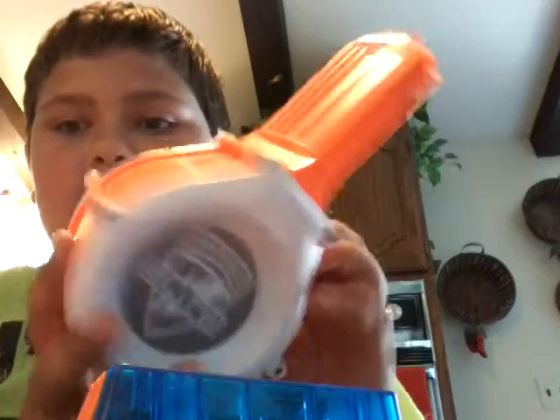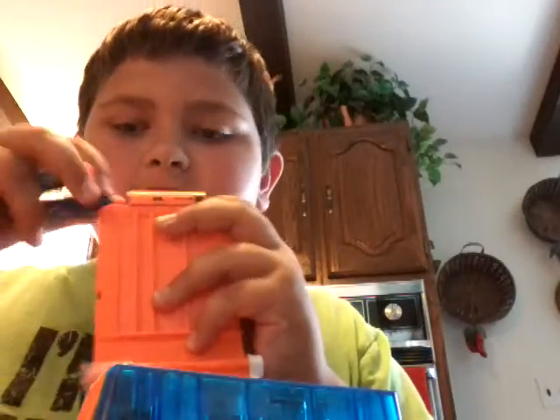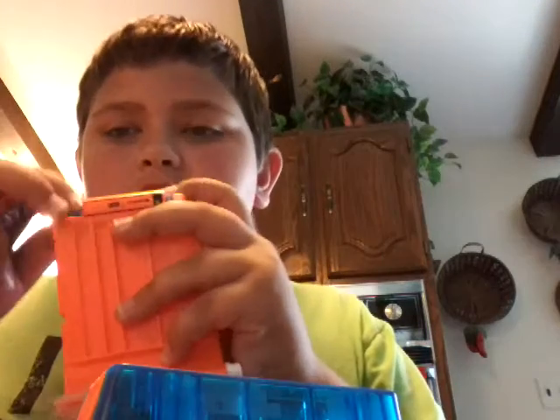I'm a big Nerf fan, so you can probably tell. It does come with 25 bullets it can hold, but I lost some of them. So I'm just going to put in a couple of them and show you how to shoot. And yes, it does have rapid fire. Let's go with four bullets in for right now.